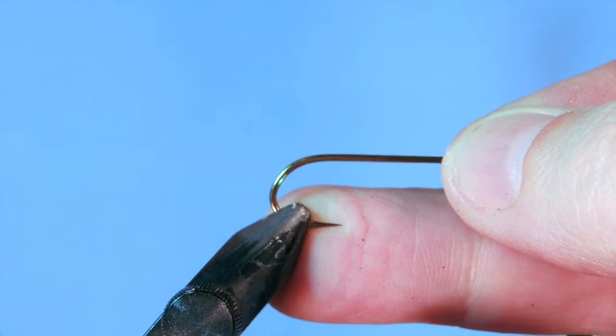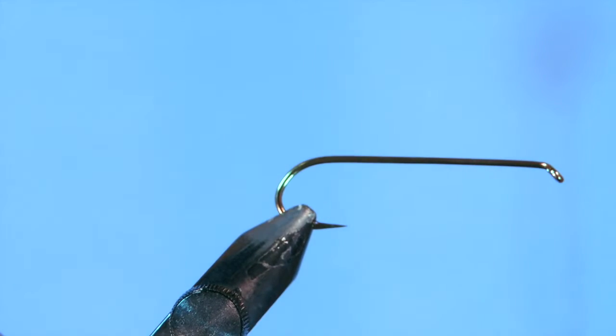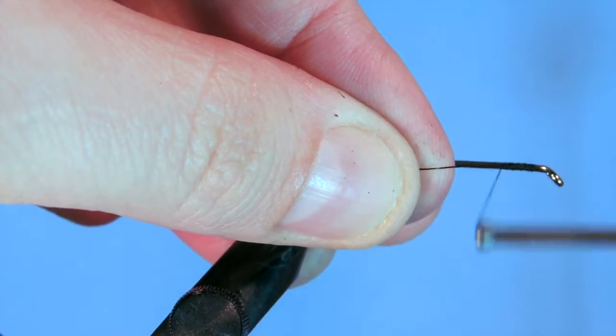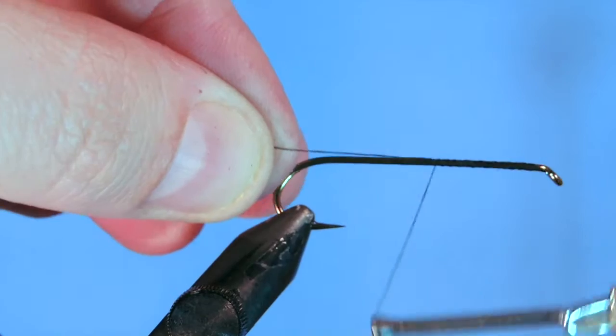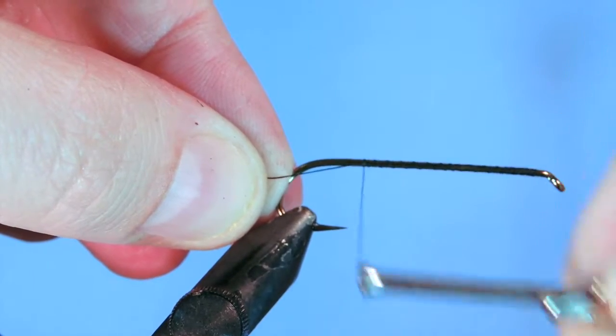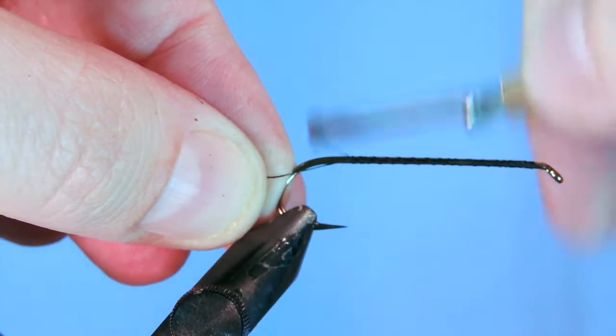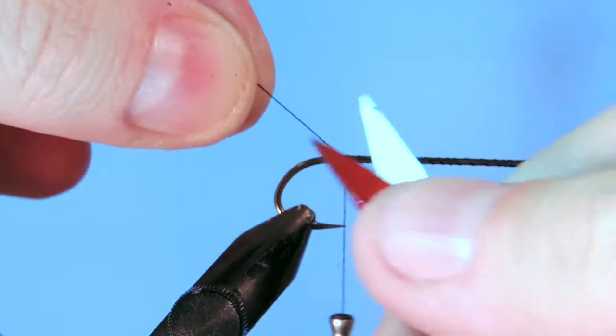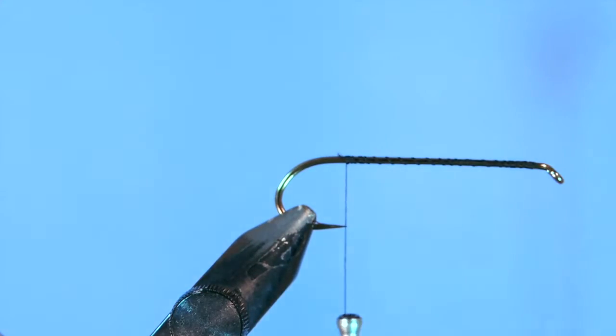Let's get started. We're going to start by placing the hook in the vise. Make sure that you've got the barb in the jaws just in case you impale yourself, you're not hooked. We're going to start the thread at the eye and just wind back with somewhat close turns — it doesn't have to be touching turns. All of this is going to be hidden underneath the body of the Woolly Bugger. Just trim the tag off.